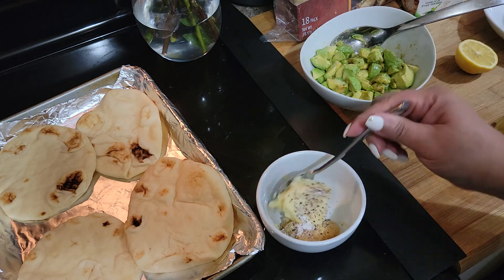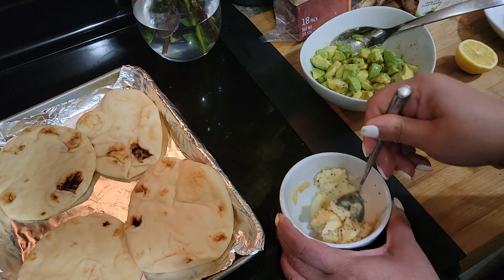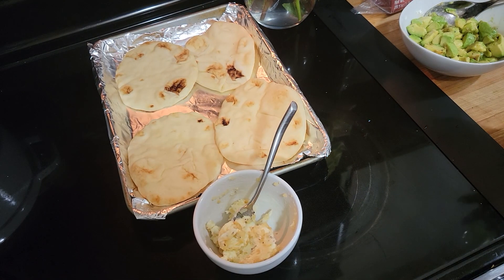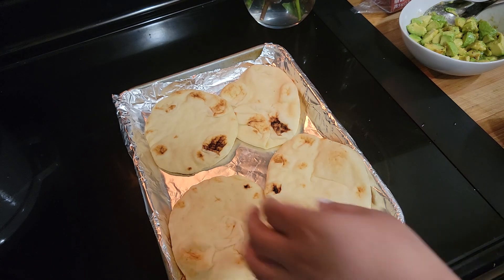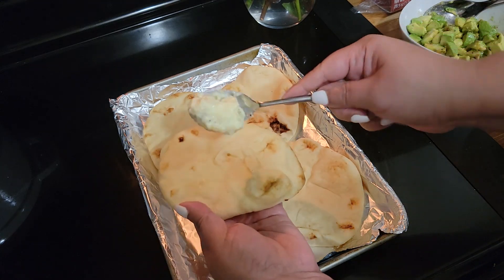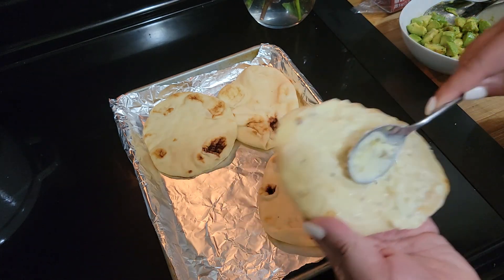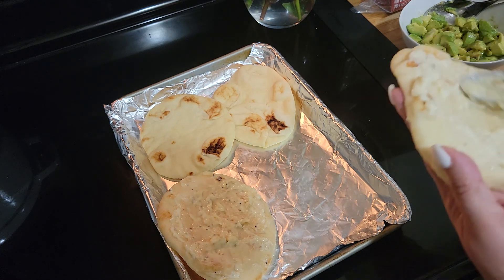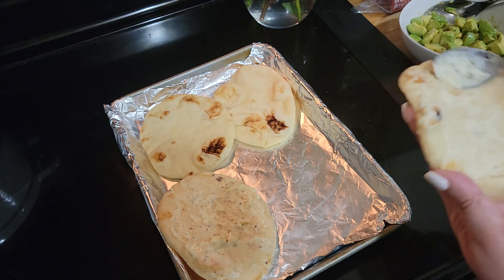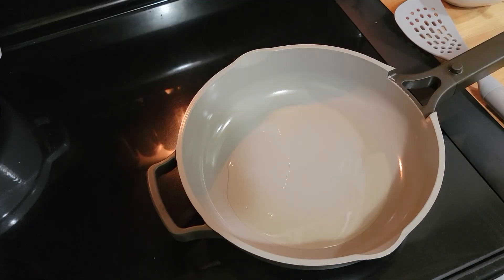I'm going to take this butter and incorporate it with the garlic, and then I'm going to put it on the naan. I also wanted to put a little bit of that avocado oil in with the butter, just a little bit to make it easier to incorporate. Then I'm just gonna put that garlic, butter, and oil mixture all over this bread. I'm gonna put it in the oven — it shouldn't take longer than five minutes. The package says about two minutes, but I want it a little bit more done, so I'm doing it at 400 degrees.